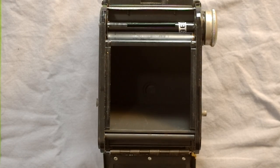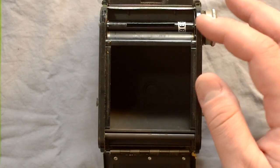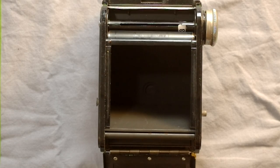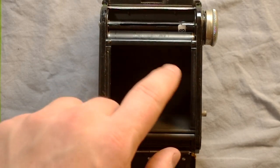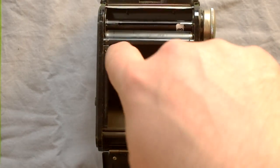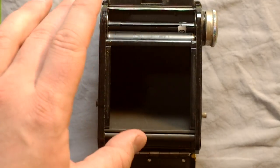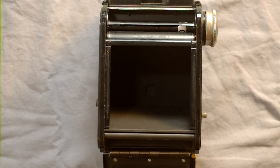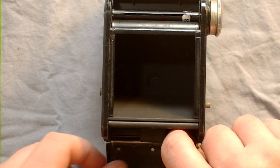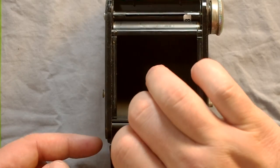Inside the camera, here is the film take-up spool — this is where the old used film spool goes so you can load fresh film. It only takes 620 film. Here is the camera obscura where the light from the taking lens hits the film. On the side there are film guide rails to keep the film flat, and a film guide roller that helps the film unwind smoothly. This spring-action fold-out bit holds the new film spool.